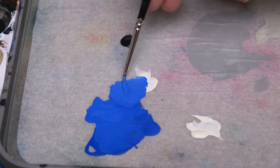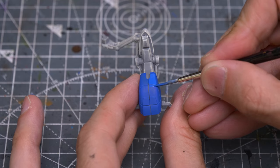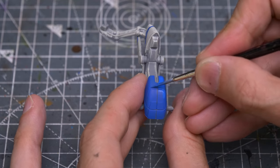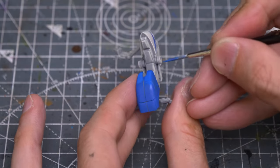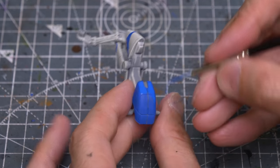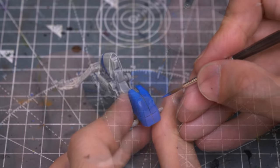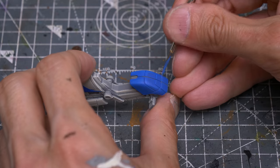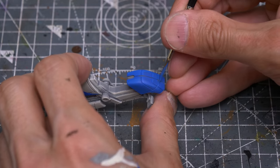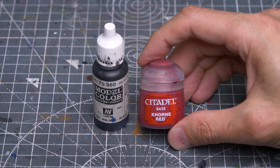I'm now mixing in a little ivory and using this to place a few quick highlights to the front of the sidecar. This is pretty optional however, as we'll be applying some fairly heavy weathering here later on. For my second speeder, I'm using Citadel's Khorne Red mixed with a little black.